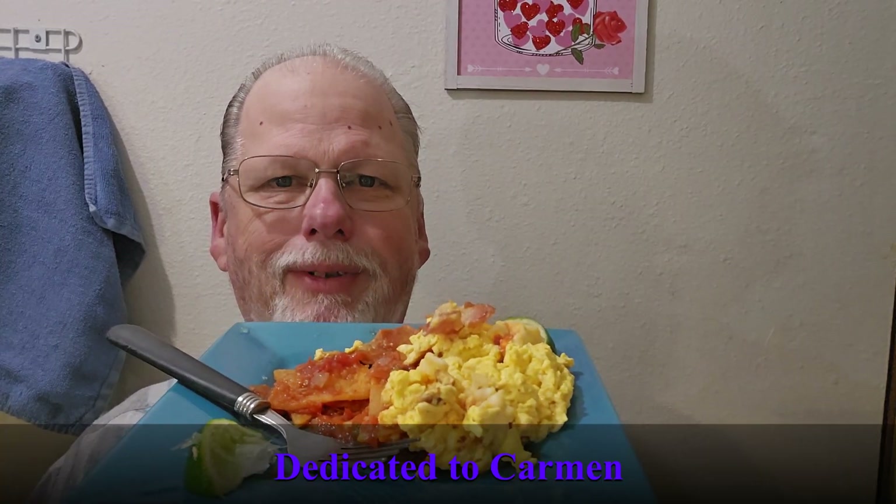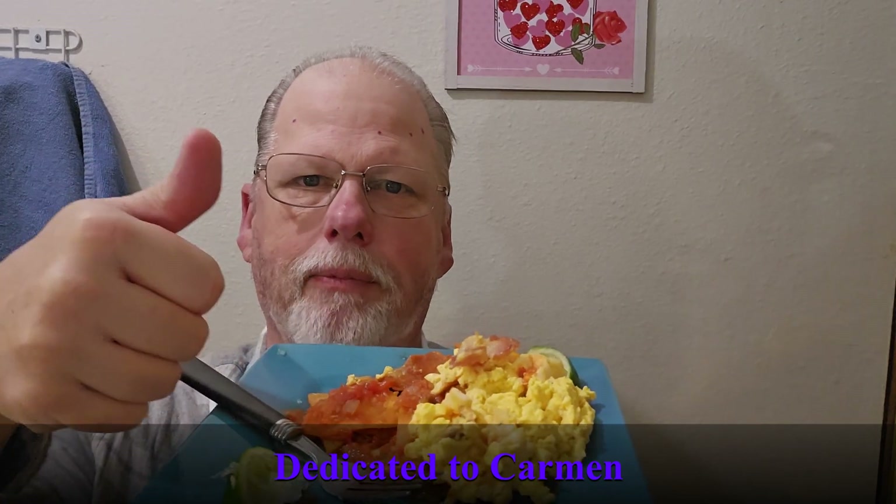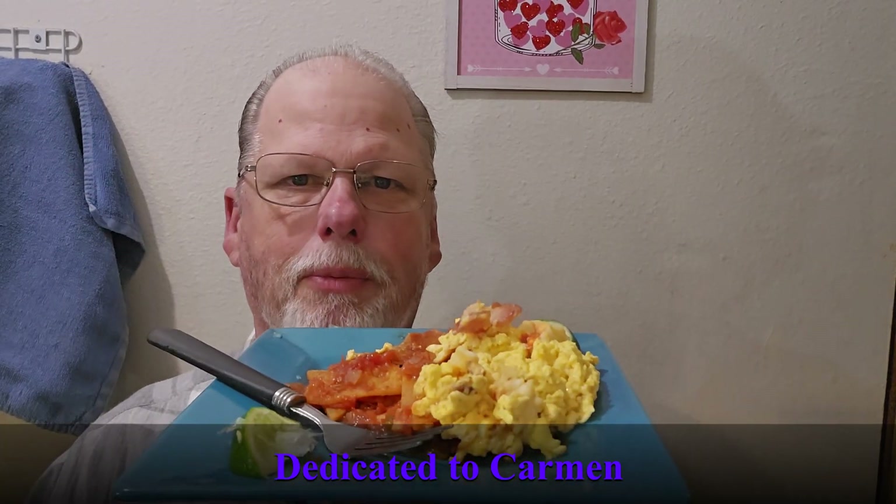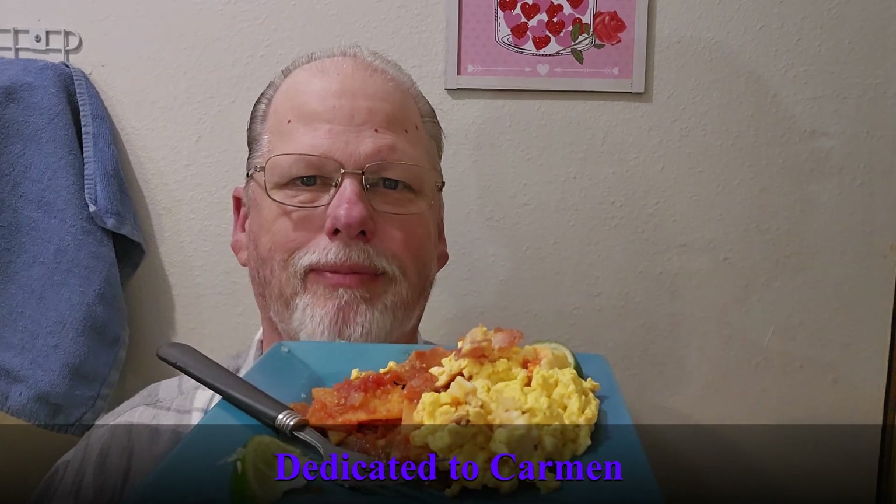Here's that lobster. Do whatever you want with it — it's your breakfast. Enjoy. Have a great day. Click the like button and subscribe to the channel. We appreciate you. Thank you very much. Bye-bye.